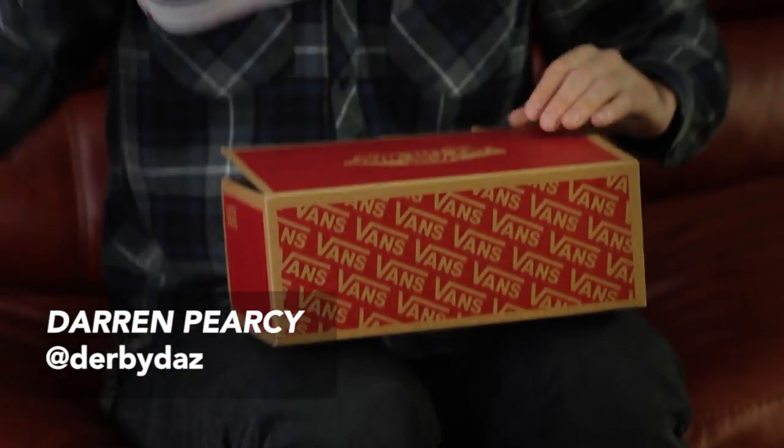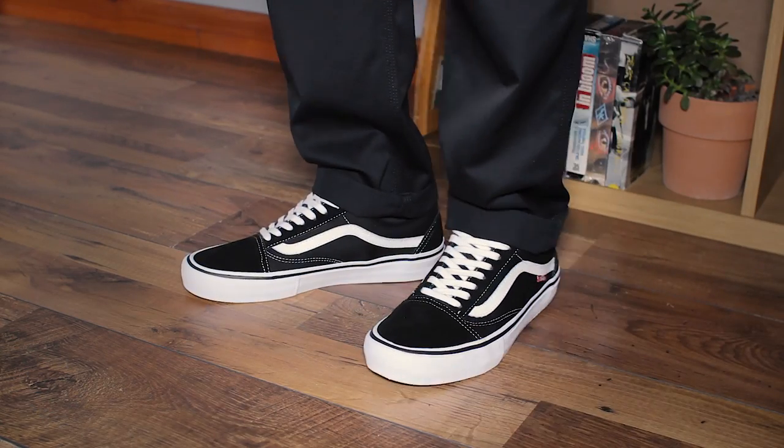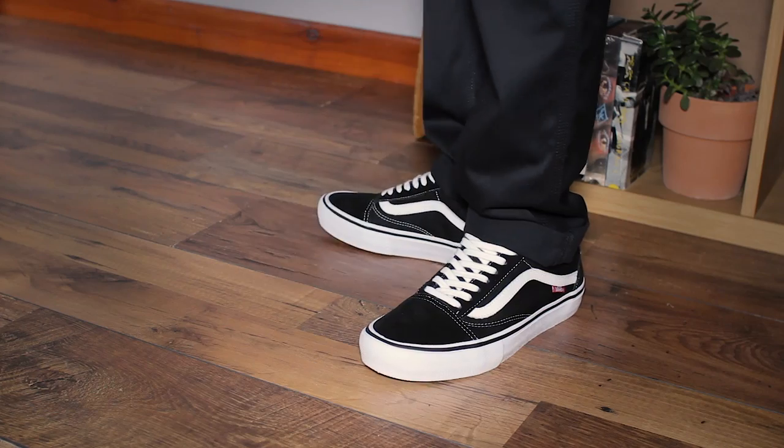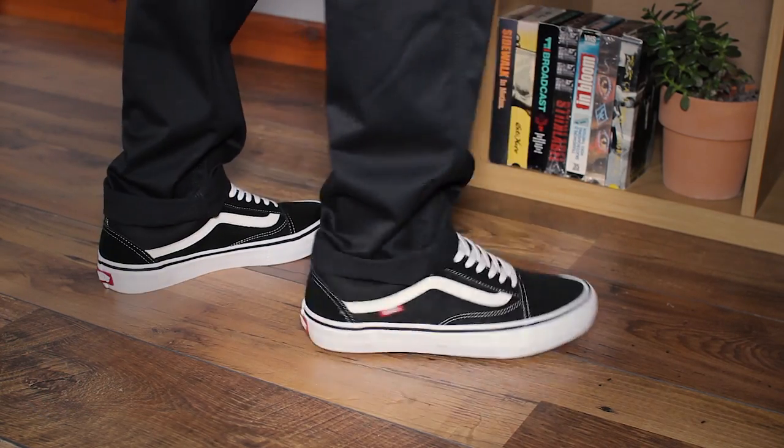Hey guys, this is Daz from Rollersnakes and today we're going to be showing you the old school Pro from Vans. The old school Pro is the upgraded version of the classic Vans old school, featuring Ultracush HD sock liners and Duro Cap reinforcement rubber underlays. The Pro takes all the classic elements of the original old school and enhances it for improved performance. Let's break it down.